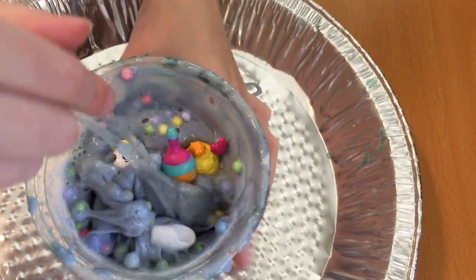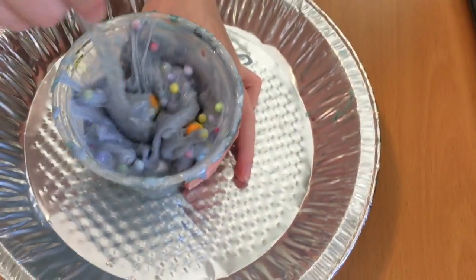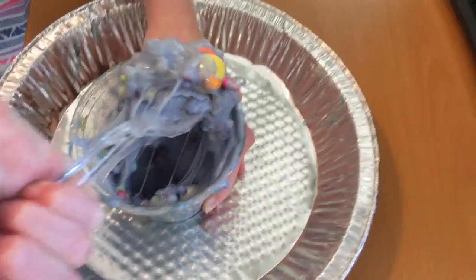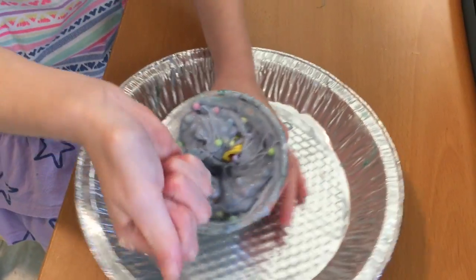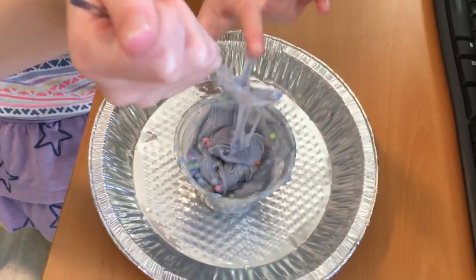Mix this slime in — I would probably call it Shopkin slime, because those are Shopkins. If you knew that, comment down below 'I knew it was Shopkins.' Here it is — it might... you guys, it made it like a bit less sticky.